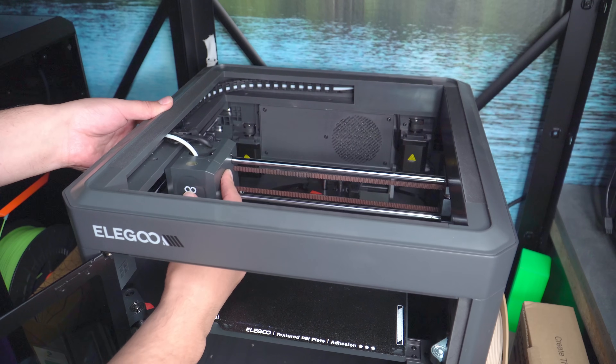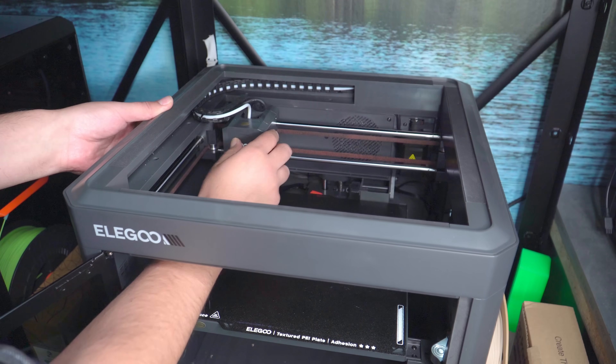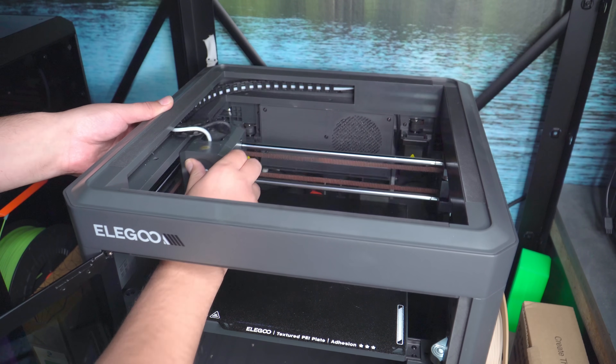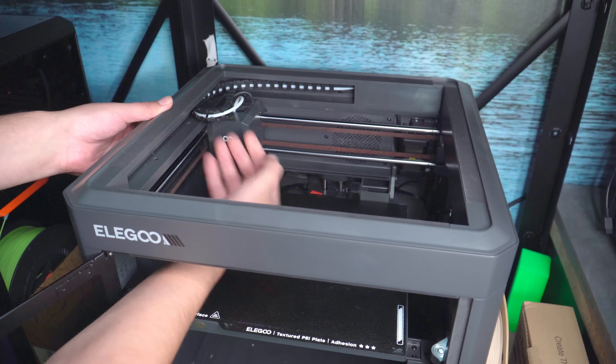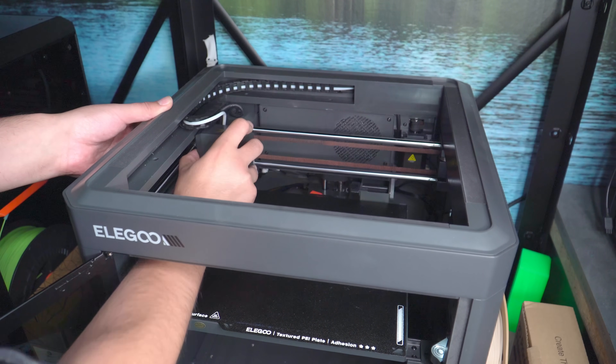One potential problem is when the printhead moves to the back left — there appears to be a risk for kinks on the PTFE and motion issues when printing something that extends close to that edge. I haven't noticed anything personally, but I haven't printed enough large items to fully test it. Let me know if you've bought this printer and noticed problems there.